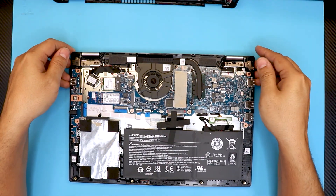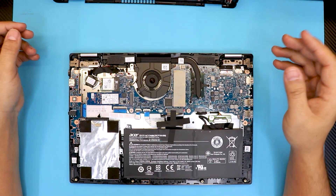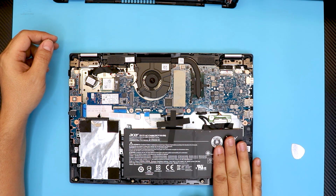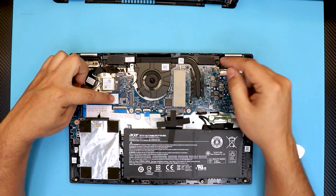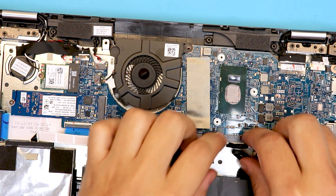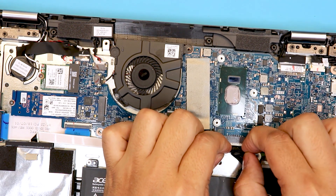Down here it's very simple. We've got the hard drive right over here and the battery right here. Let's go ahead and disconnect the battery for now by pulling this cable right here.